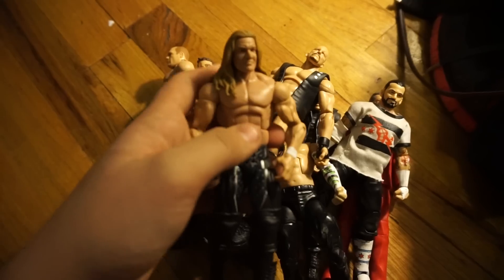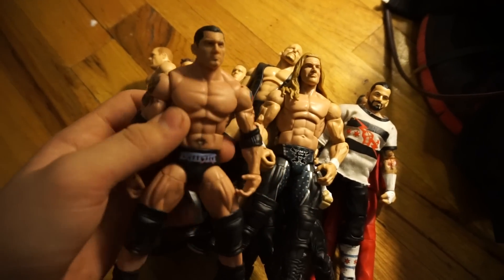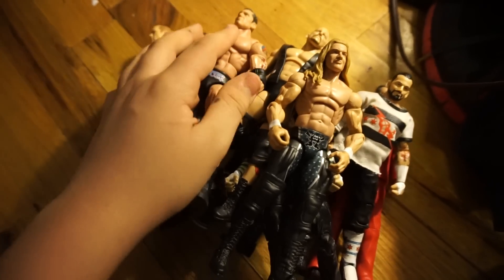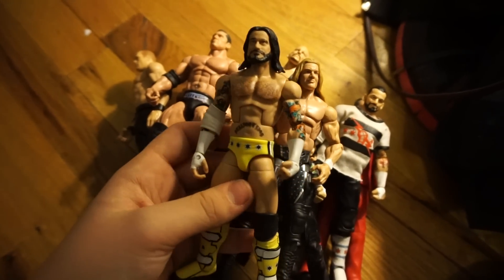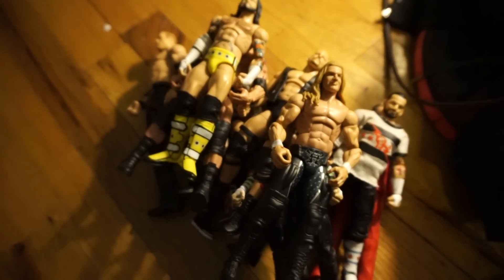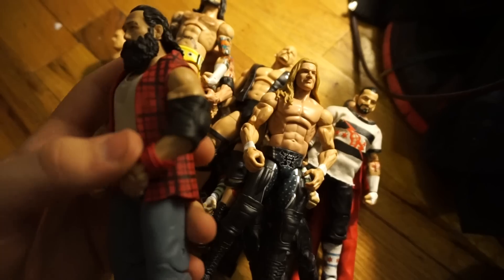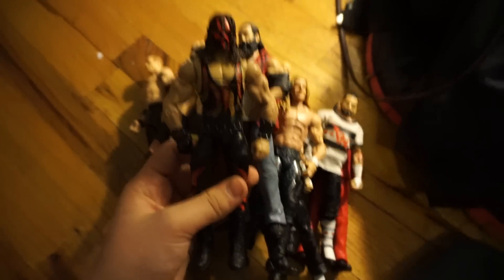Elite 23 Triple H fix-up, which you guys have seen many times, as well as my Elite 2 Batista fix-up. Got a lot of compliments on this, so I'm very happy you guys enjoyed that. Here is All-Star CM Punk fix-up with the Battle Pack 7 face scan. Luke Harper with the Hardcore Kane arms, and then Hardcore Kane is here — gave him the bigger arms.